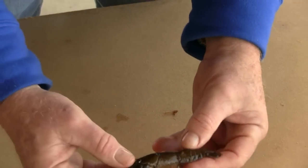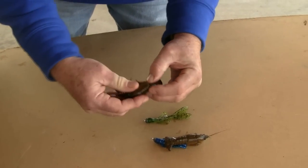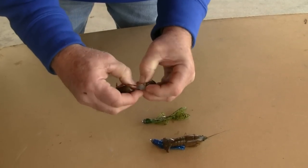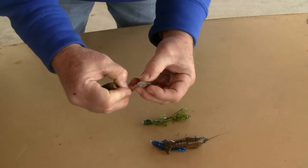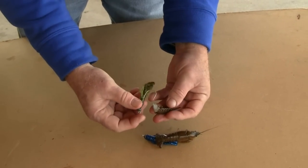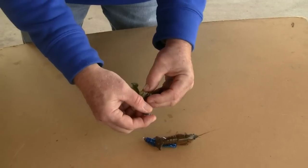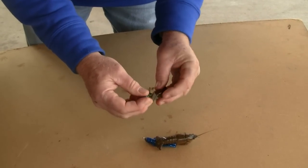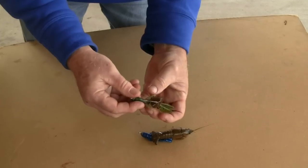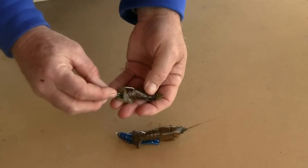Another way to rig crayfish is instead of using the entire crayfish, just pull the tail off the carapace - that's where the meat and the scent is. It just kind of pulls out off the crayfish like so. Now you've just got the crawfish tail. Hook it from the forward part, underneath the forward part of the crayfish tail. You can set it into a jig just like that and fish the jig as you ordinarily would, but now you've got some scent on that jig head.